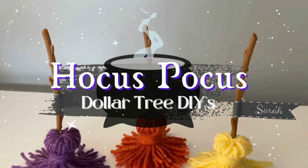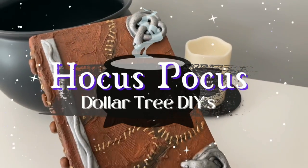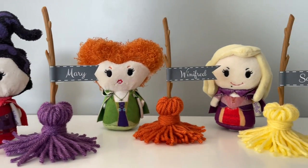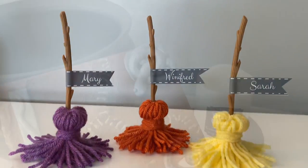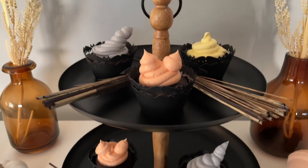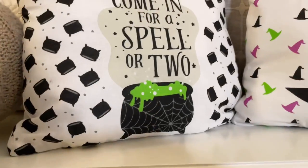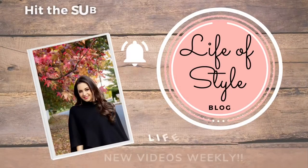Hey friends, welcome back to my channel! I am so excited to share today's video with you all. In honor of Hocus Pocus 2 coming out this year, I created a special Hocus Pocus themed Dollar Tree DIY video. I tried to include as many items as I could — we are going to be creating the iconic black flame candle, the spell book, decor items, and even a sweet treat, so be sure to stick around for the whole video.